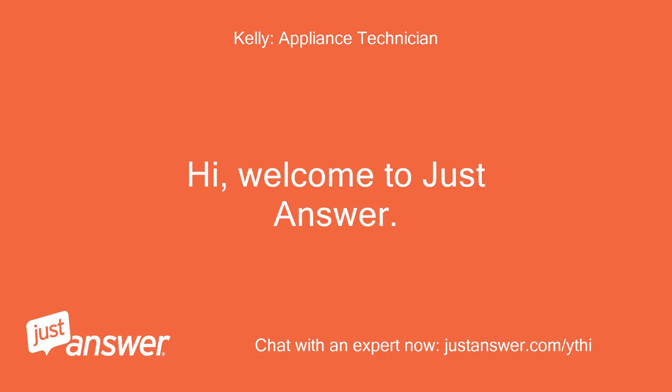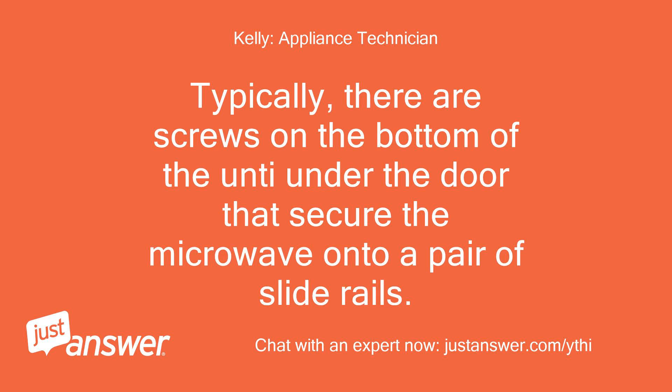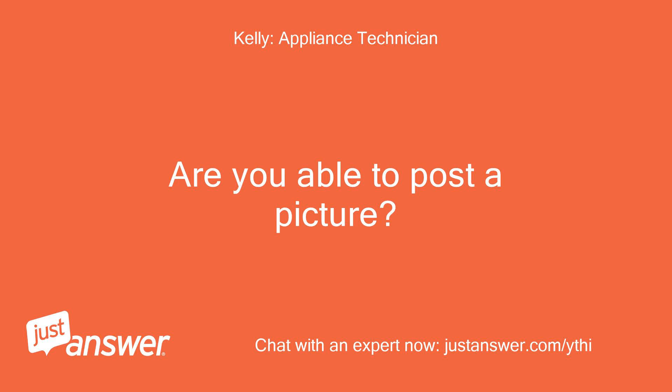Hi, welcome to Just Answer. Typically there are screws on the bottom of the unit under the door that secure the microwave onto a pair of slide rails. Are you able to post a picture?